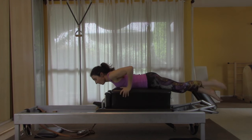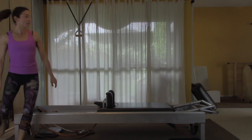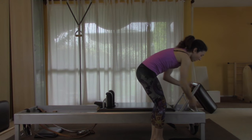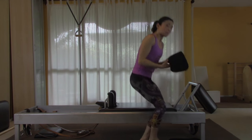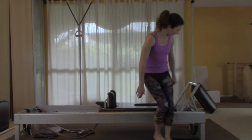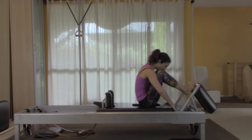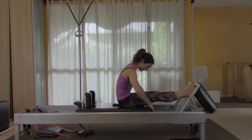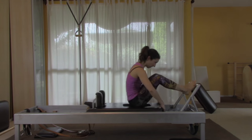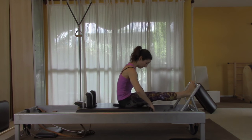Place your straps in the well, step off to the side, and take the long box away. Now set up for the stomach massage series — the foot bar is going to be up, put all four springs on, and place a pad on the carriage to sit on. The stomach massage series has three exercises. The first one we'll do on all four springs — do it ten times.